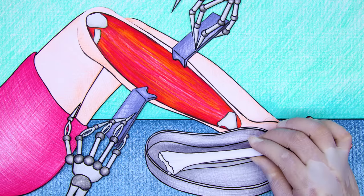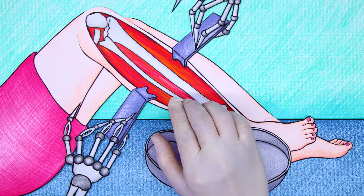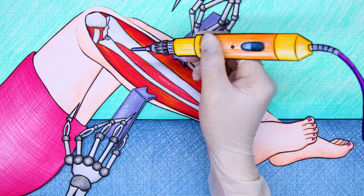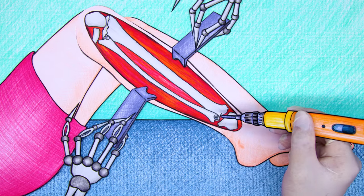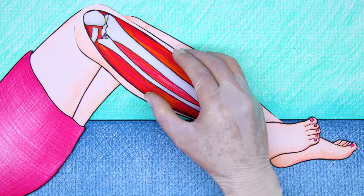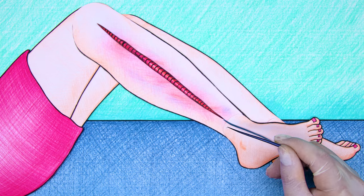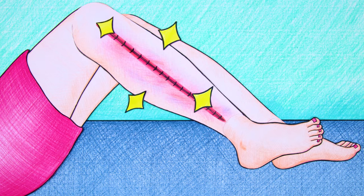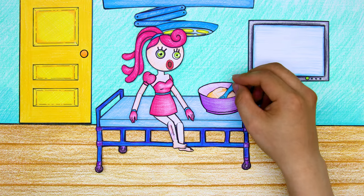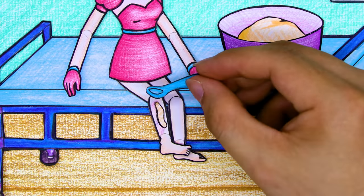Now we'll need to put the bones in their place. Next is to drill screws to fix the position of the bones. Now just need to sew up the wound. And finally, put on powder and bandage the wound. That's it — now just wait for the wound to heal.